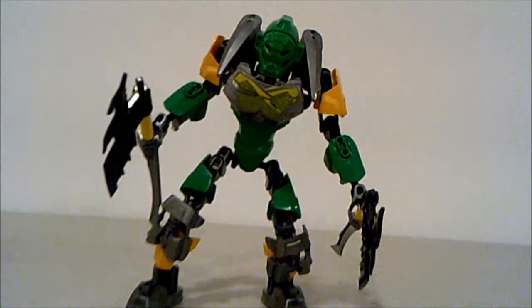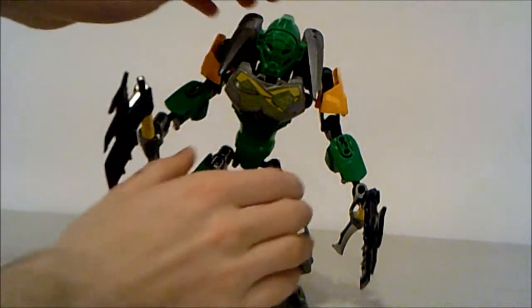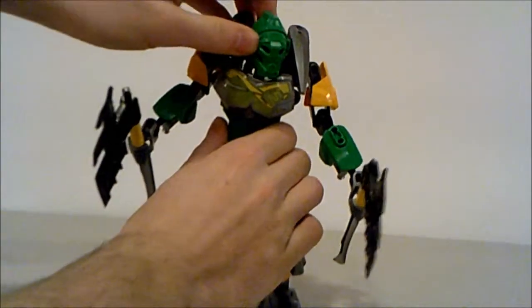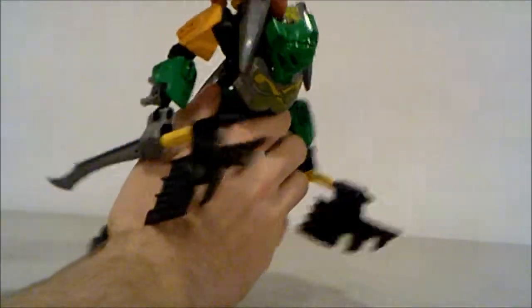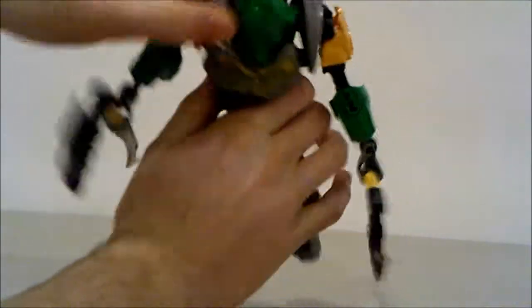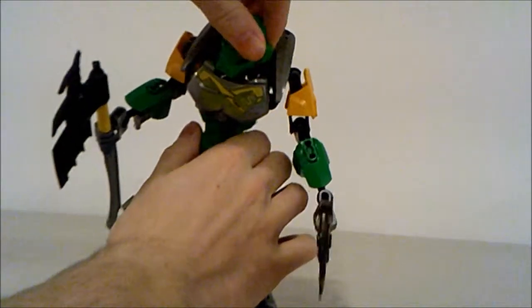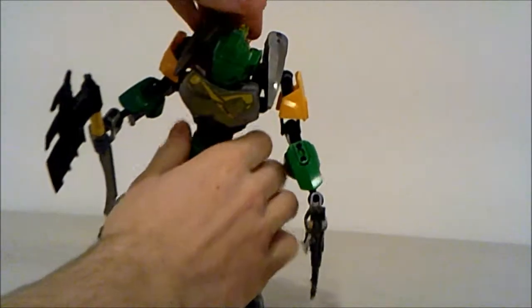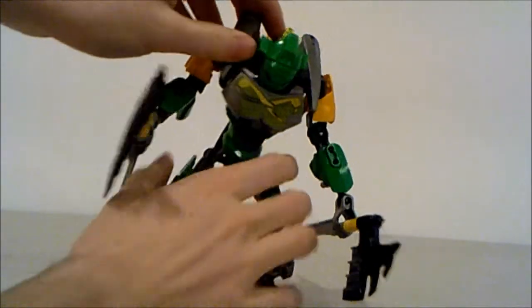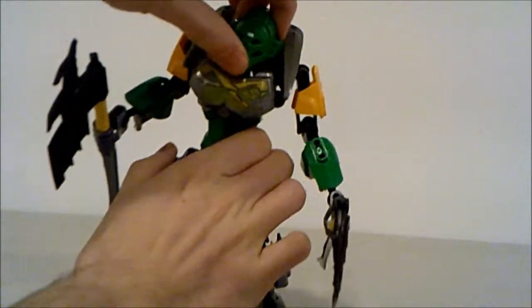One of the biggest issues that Lewa has unfortunately is his head mobility. If you take a look at his head, he really can't move it a lot from side to side — that's just because of the way his gearbox is set up. From side to side he really can't go that far, and he can look downward, but that clips weirdly into his armor.